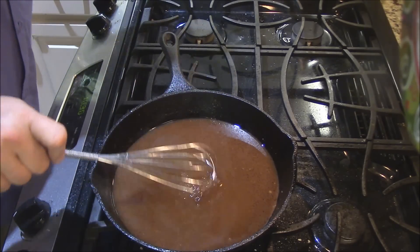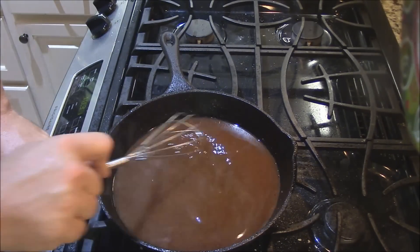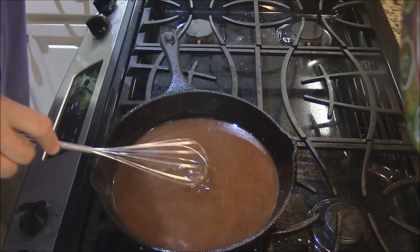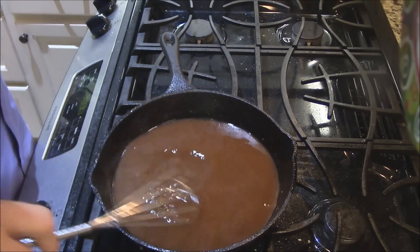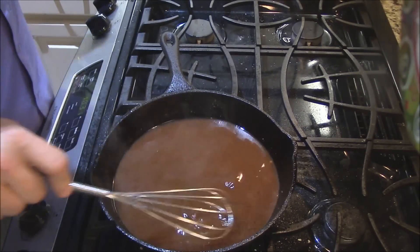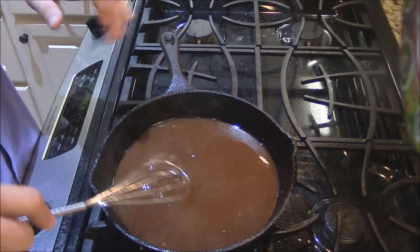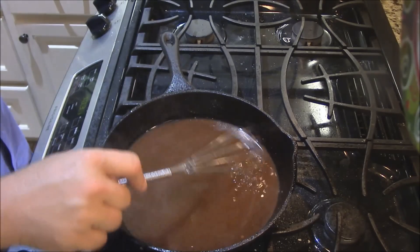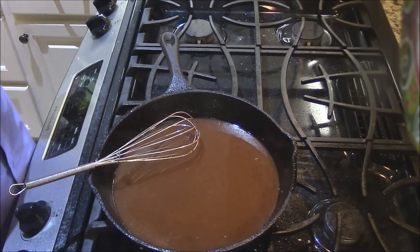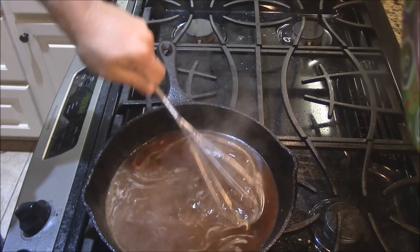I'm going to go ahead and turn it to about medium-high heat. It's very important that you use cold black coffee — if you put it in hot, it's going to lump up. It won't mix with the oil or fat properly. That's another thing the flour helped to do: it holds this fat and coffee together so you don't see a bunch of little oil bubbles when it's done. It just helps bind everything together nicely.